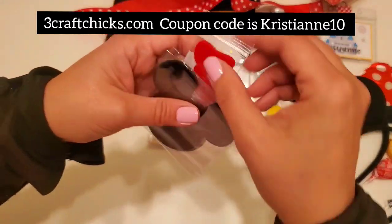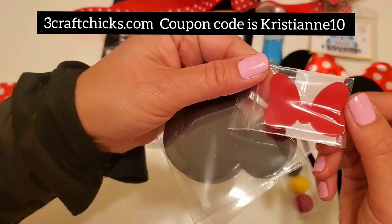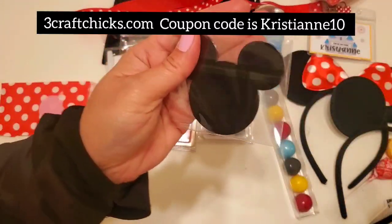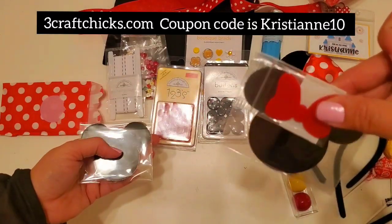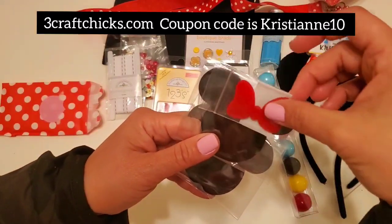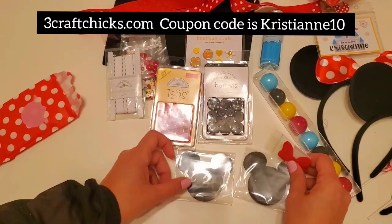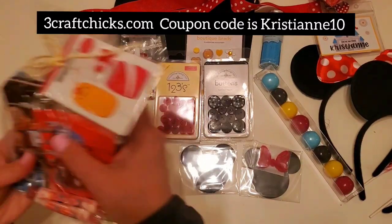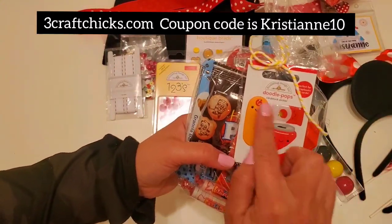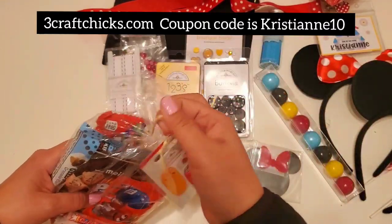Oh my gosh — it's acrylic pieces! Look at this acrylic piece of Minnie's bow. You get one Mickey and one Minnie that you can put — oh my god, that is so perfect. This is so amazing, Michelle and Lauren, look how cute that is! It's so protected in the packaging. You also get your snacks and a free Doodle Pop with your snacks — I love love love the snacks!